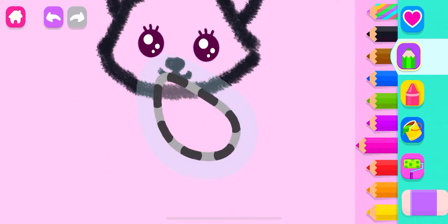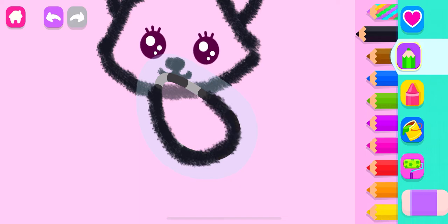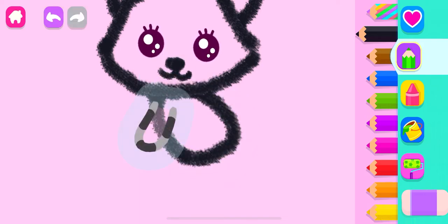And now, draw the cat's body. Gorgeous! Next, draw four paws.